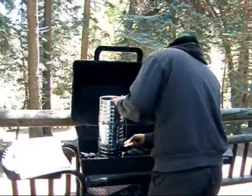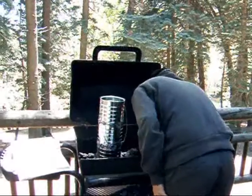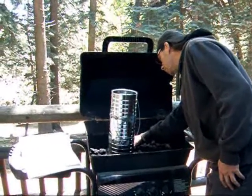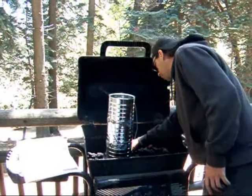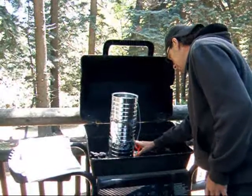Now it's got holes in the bottom, so you find one of the holes that's got some newspaper exposed. Still got fire in there — I'm sure you know how to do this part. There we go.